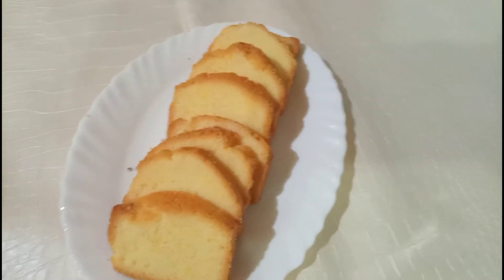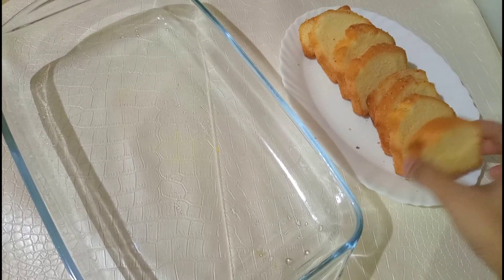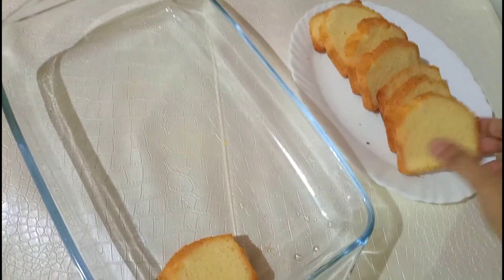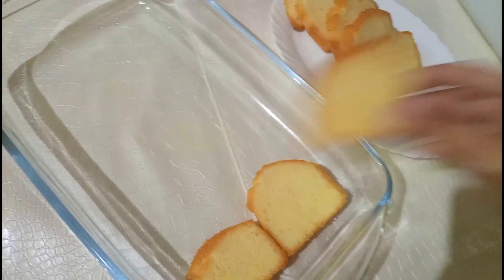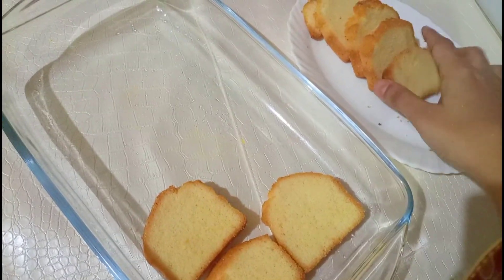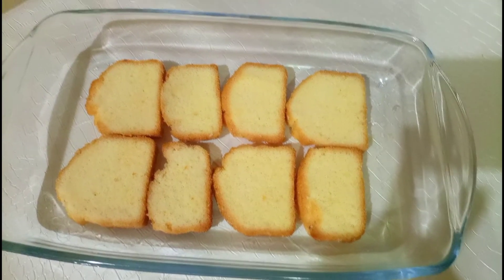Mere paas ek plain cake hai, mein ne isko slices mein kaat liya hai. Mein ek dish mein saari slices add kar dungi aur dish mein set kar lungi.